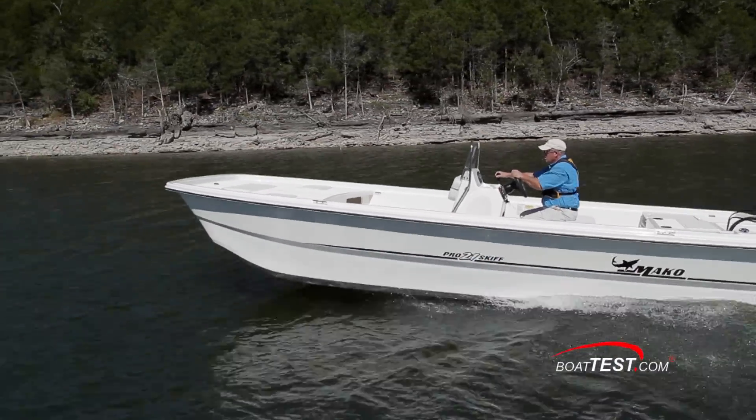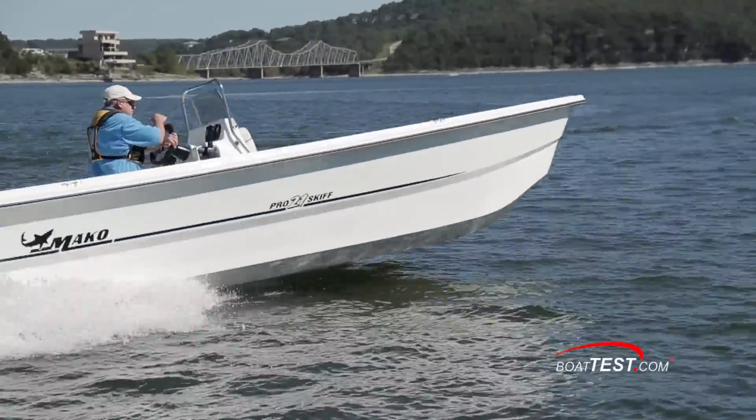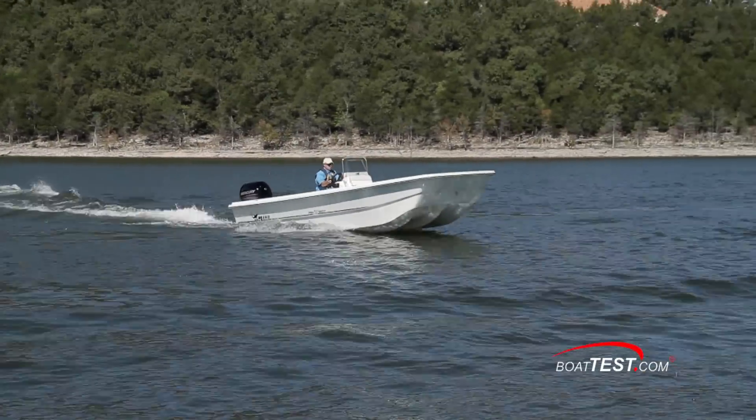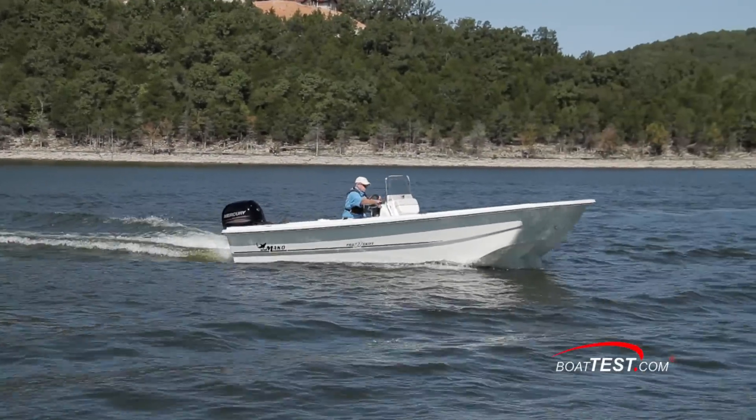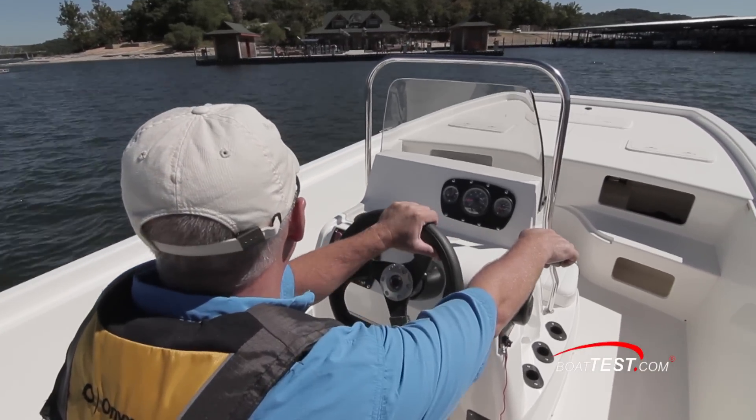We tested on a flat, calm day. In turns, the outer keels maintain a strong grip, helping bring the boat around in tight arcs. She leaned comfortably into turns and remained relatively flat. We experienced no ventilation. Now let's head into the docks and take a closer look at the ProSkiff 21's features.